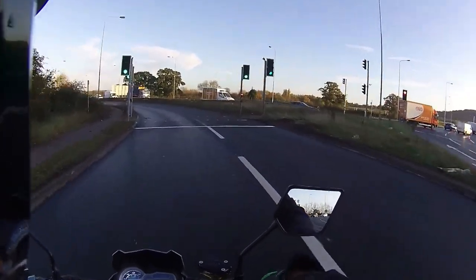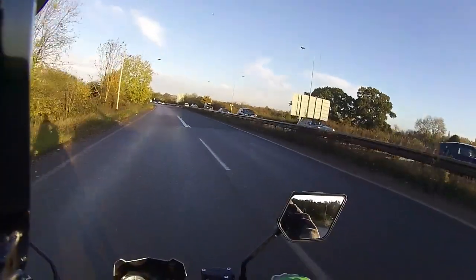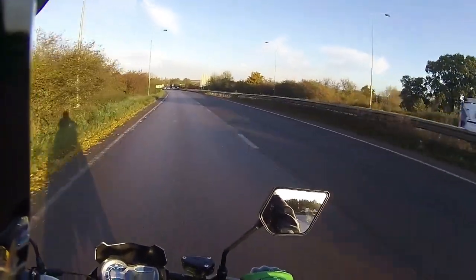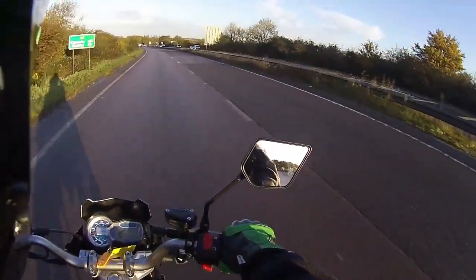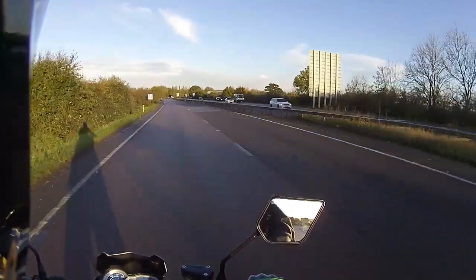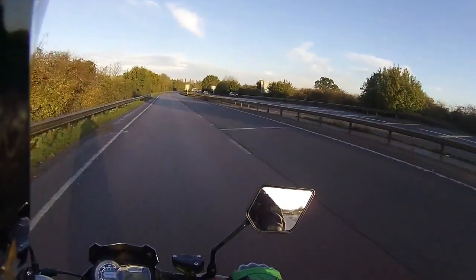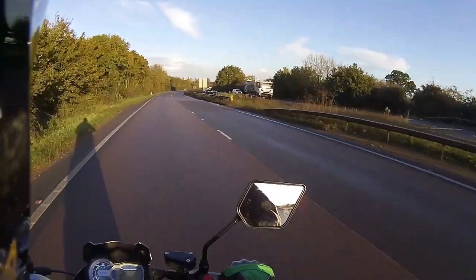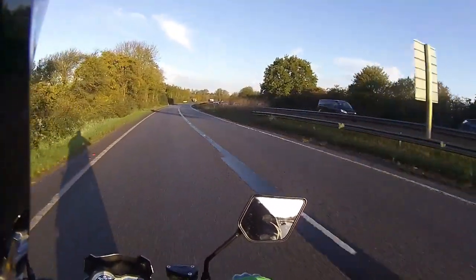Working our way back through the gearbox. It's a cold, damp morning but the tyres are doing a very good job of gripping the road. We aim to get 20 miles of test mileage on every bike we do. This week we have two of these going out — the black one and the grey one.